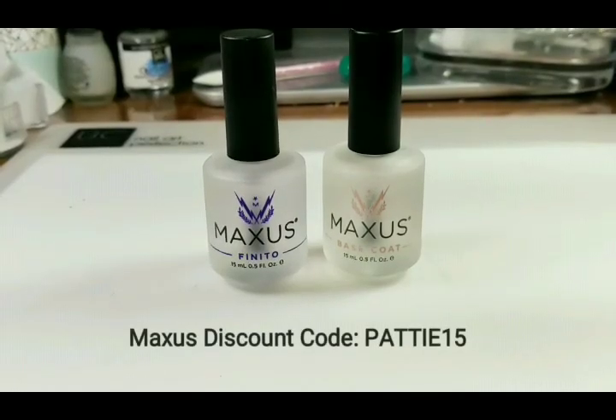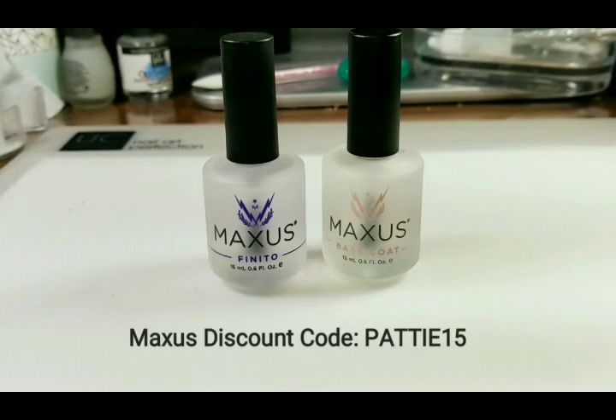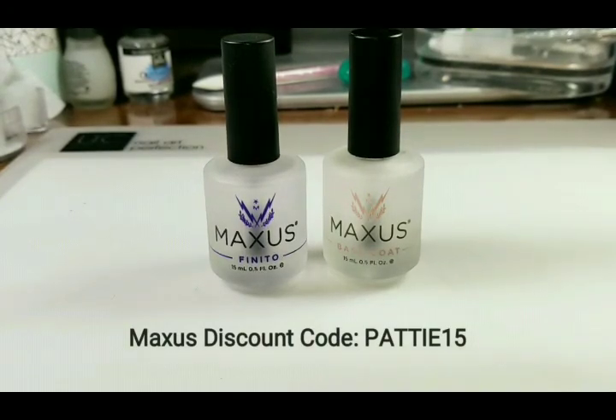The top and base coat I'll be using is from Maxis. I use Finito Top Coat and the Maxis Base Coat. I find that I really like the Maxis products best out of anything that I've come across, and I also have a discount code if you guys want to try it too. They do have free shipping for $18 and over, so that's a really good deal.